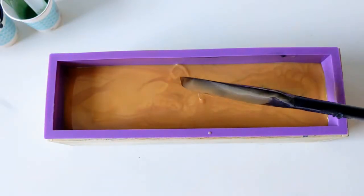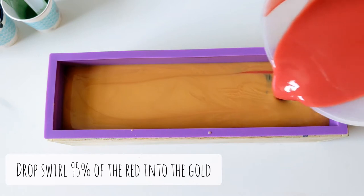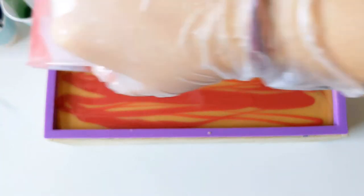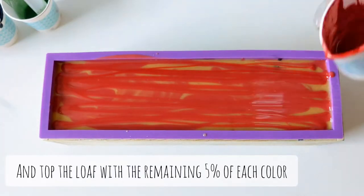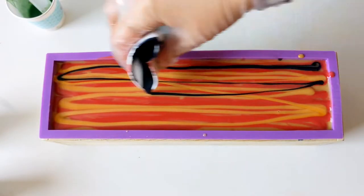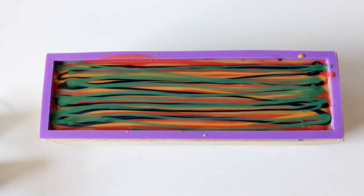Now this is my 24 karat gold, and I'm pouring in 95% of it. And now the red, which contains our rose kaolin clay, and I'm drop swirling that in as well. And now when I get to the top, I'm going to just be doing these linear pours on top — it's not going to be going into the bar. This is just all of the remnants, those last 5% of all of the different colors, and I'm going to alternate and pour all of them onto the top.